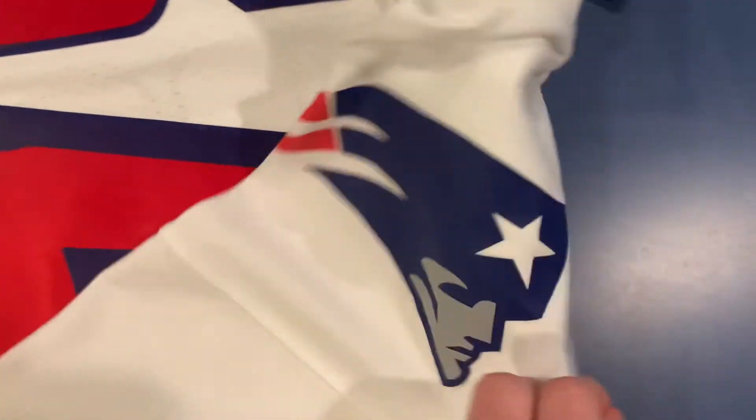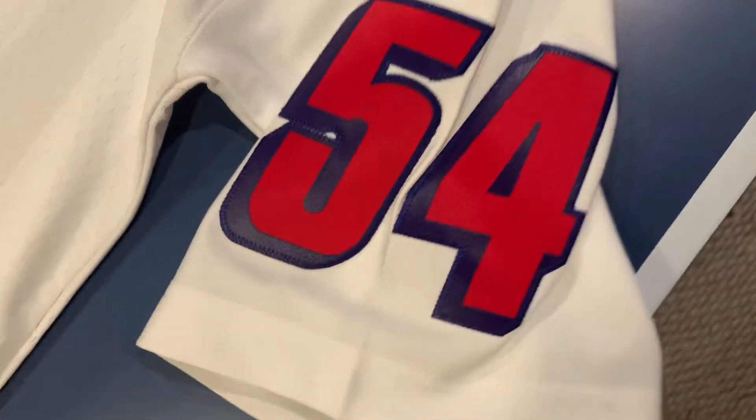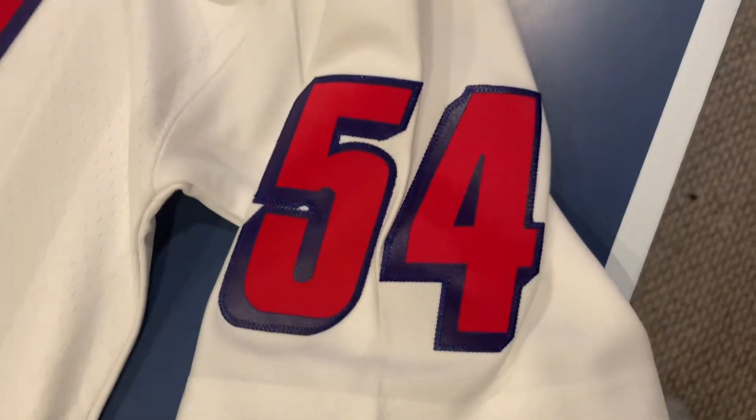The Patriots logo on the side — probably being a little annoying because the tag is in the way. On the side of the sleeves we also got the numbers, which is another thing I wish the Patriots jerseys now had, but we don't always get what we need.